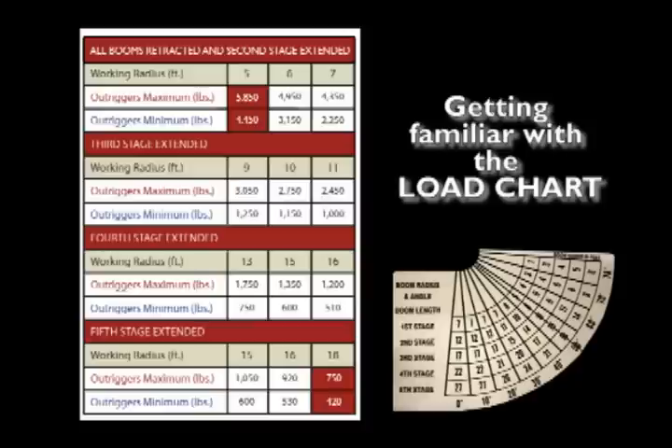Example 1: the range diagram demonstrates with the boom elevated at a 50-degree angle, first stage extended, the working radius is 5 feet and the lifting capacity is 5,850 pounds.